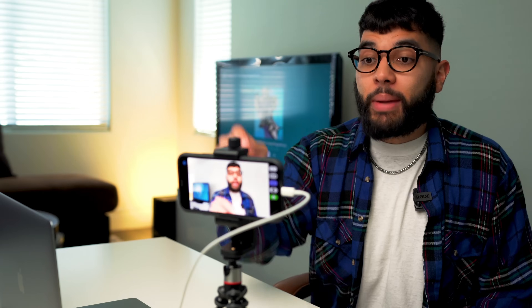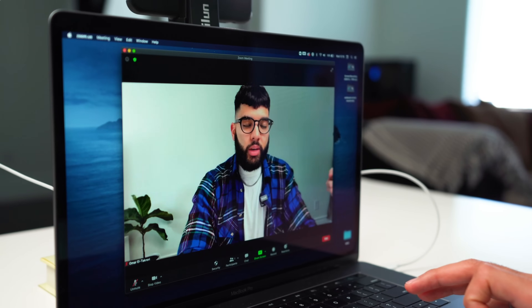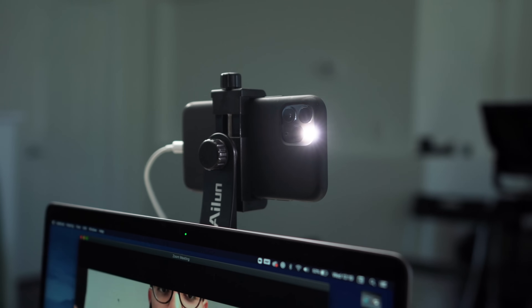I'm about to hop on a Zoom conference call, and I'm actually using my smartphone as my webcam. A lot of times built-in webcams on laptops aren't as good. I actually got the light on while I'm using it as a webcam. I'm gonna show you how you can do this as well for your smartphone. Let's get into it.